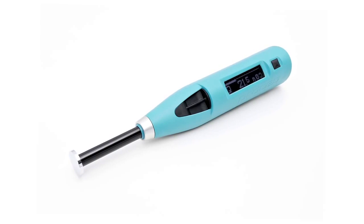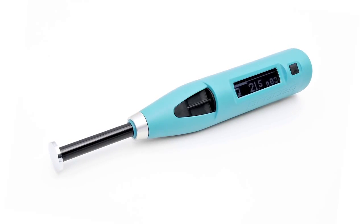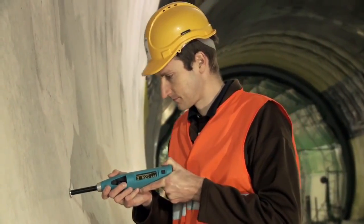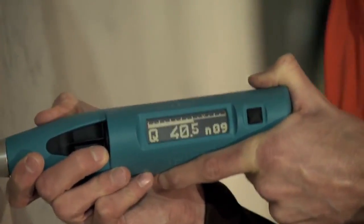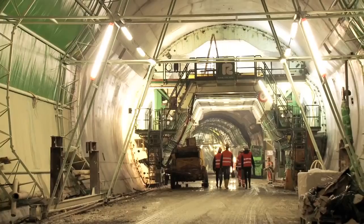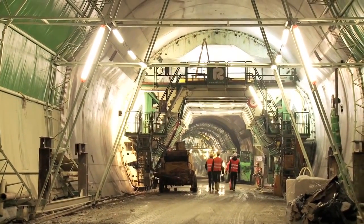In combination with the Silver Schmidt PC type L Hammer, the Special Mushroom Plunger extends the lower measuring range down to approximately 5 MPa. This, coupled with the Silver Schmidt's inherent angle independency, makes it the perfect tool to determine when the formwork in tunnel linings should be removed.